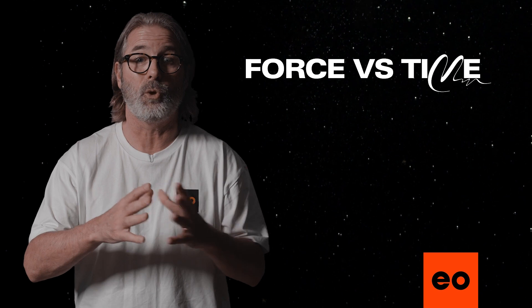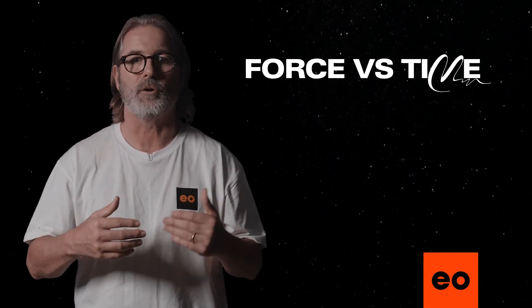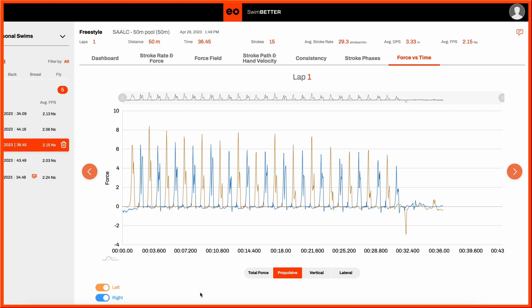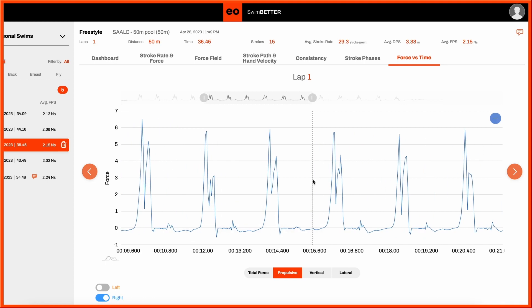As you'll see shortly, we can also look at combinations therein. But for now, we'll concentrate on propulsive force, which is the most important of all. To do this, we deselect total force and select propulsive. Let's start by isolating one hand — here we can click the left off so we focus just on the right hand.